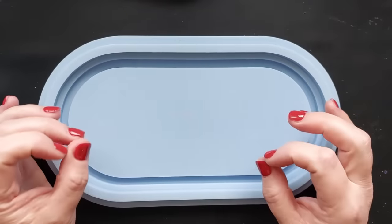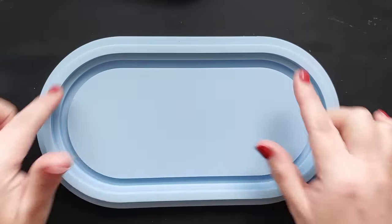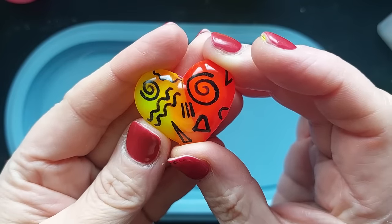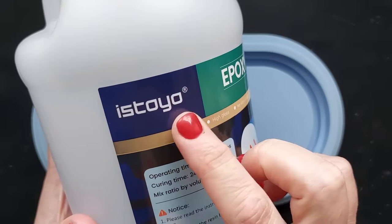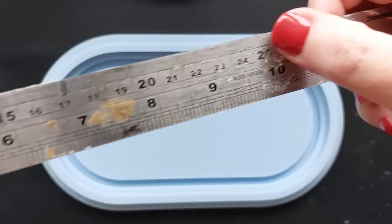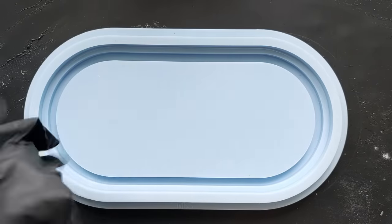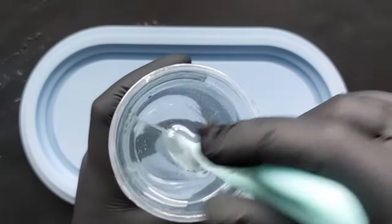Hey everyone, welcome back to my channel — happy Saturday! If you saw the last video, you'll know I ended up doing some neons. It's been a while, but I got myself some new neon powders and fell in love with the result — it gave me all of those 80s/early 90s neon vibes. So we're going on a much bigger scale using the Istoyo resin and the oval tray from Molds and Shapes. Anything you see in this video will be in the description box below.